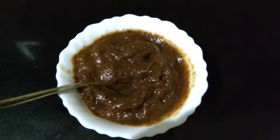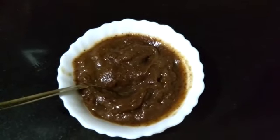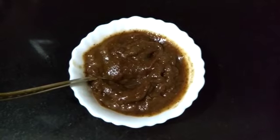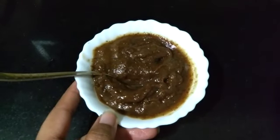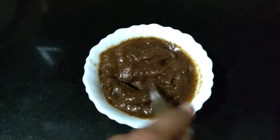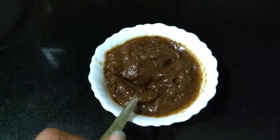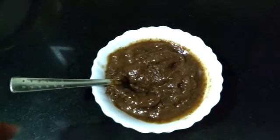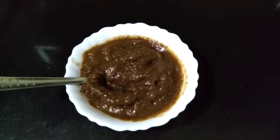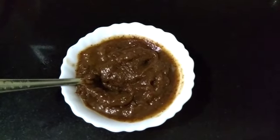This dip is really healthy. Dates are full of iron, tamarind will give you vitamin C, and gourd or jaggery is very nice for B complex. So this is going to be extremely nice for your digestive system as well as hair growth. Instead of your sauces, you should try this dip — it is extremely healthy and very easy to make. Let me know how you like this dip.